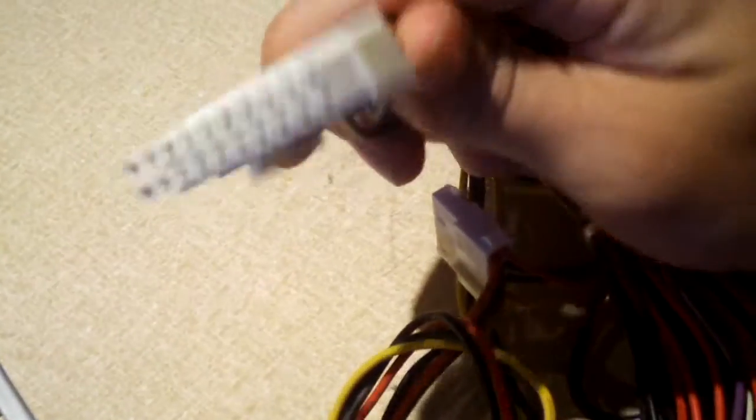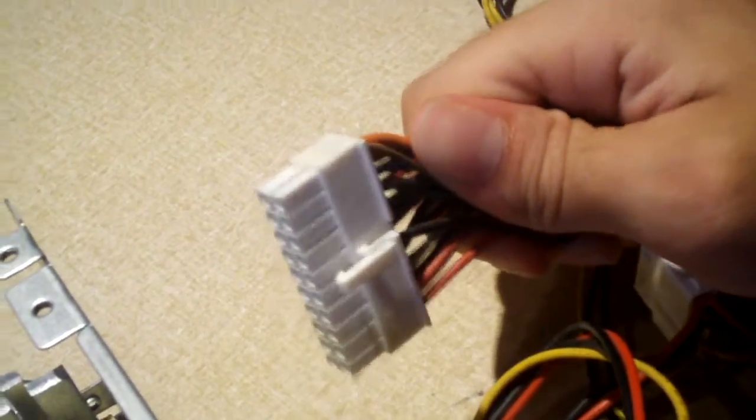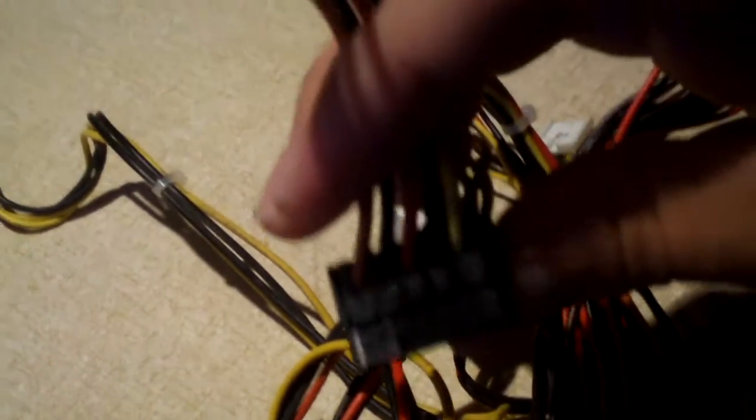Let's show you the outputs: 20-pin motherboard connection — there's no 24-pin option available here. We have two SATA connectors, two Molex connectors, a floppy disk connection, and a CPU connection. That's all we get with this one. So yeah, you can definitely tell this is an eMachines/Gateway-grade power supply. But still worth repairing.